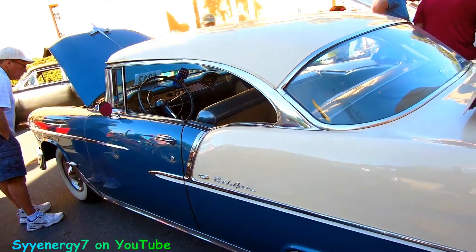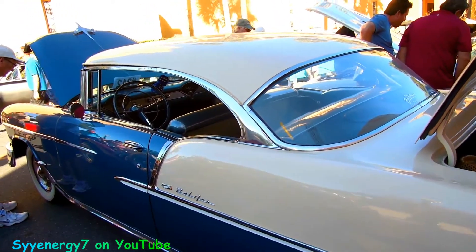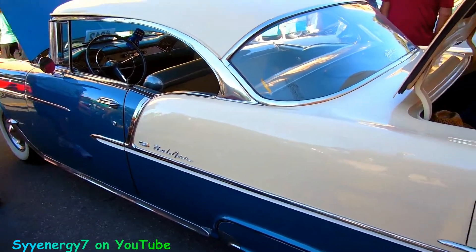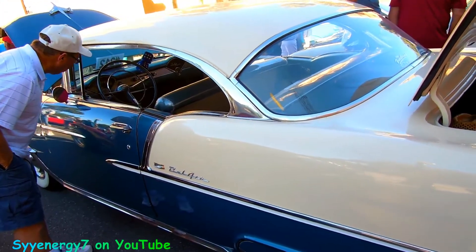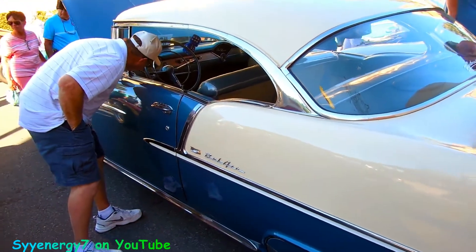I bet you use straight 30 weight — none of this newfangled 0-5-40 garbage. Straight 30 weight, the engine lasts longer. I've been hearing that from some old-time professional mechanics — the straight 30 weight makes the engine last longer than the 40 or 0-20.